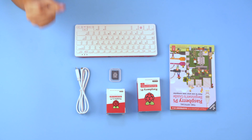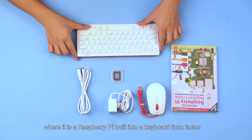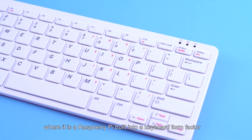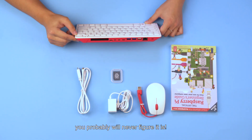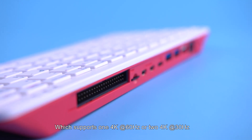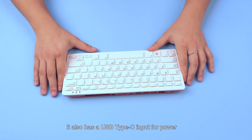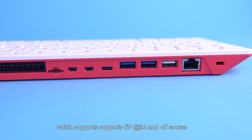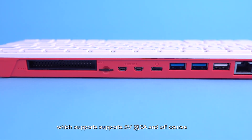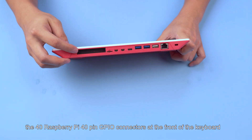So this is the Raspberry Pi 400, where the Raspberry Pi is built into a keyboard form factor — it is an SBC. You probably would never figure that out, as it supports one 4K at 60Hz or two 4K at 30Hz. It also has a USB Type-C input for power which supports 5 volts at 3 amps, and of course the Raspberry Pi 40-pin GPIO connectors at the front of the keyboard.